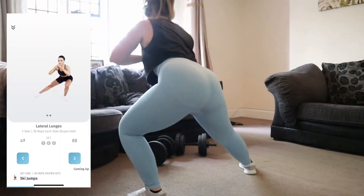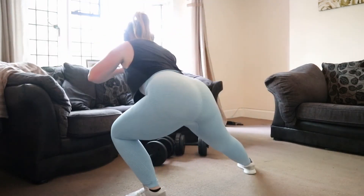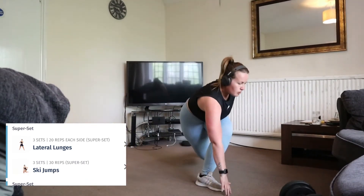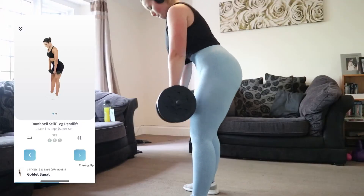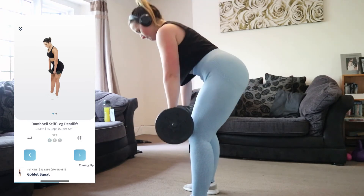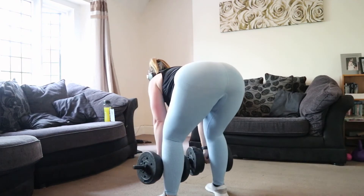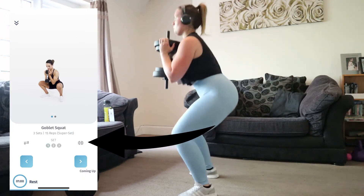The next exercise is lateral lunges, and this is a superset — there are quite a few supersets in this home guide. If you click the icon on the left, it allows you to pick an alternative exercise, usually giving you between three and five exercises to choose from. The icon on the right allows you to track your weights, which I think is a really nice touch.